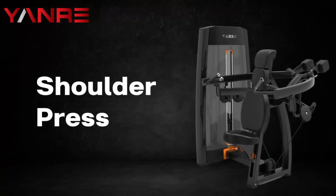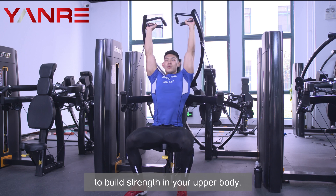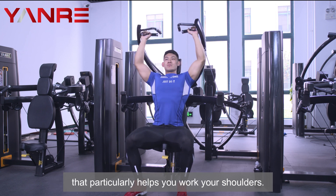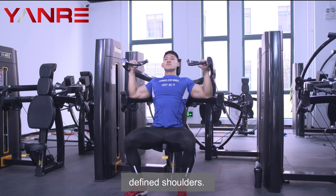Shoulder Press. The shoulder press machine is a great way to build strength in your upper body. A shoulder press machine is a weight-lifting machine that particularly helps you work your shoulders. This machine is a great exercise for building strong, defined shoulders.